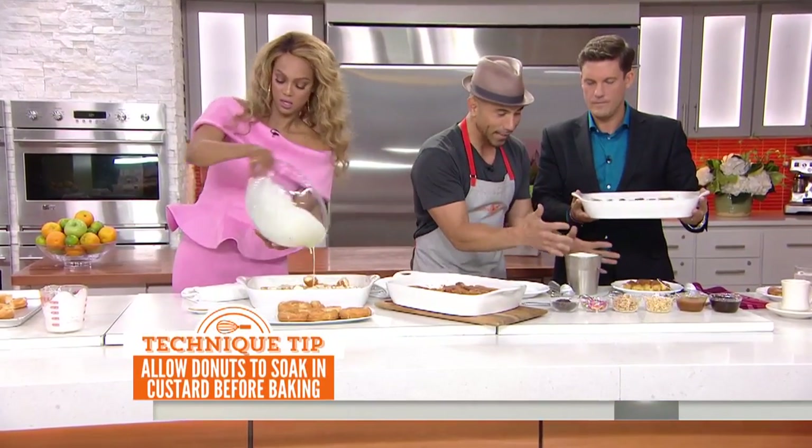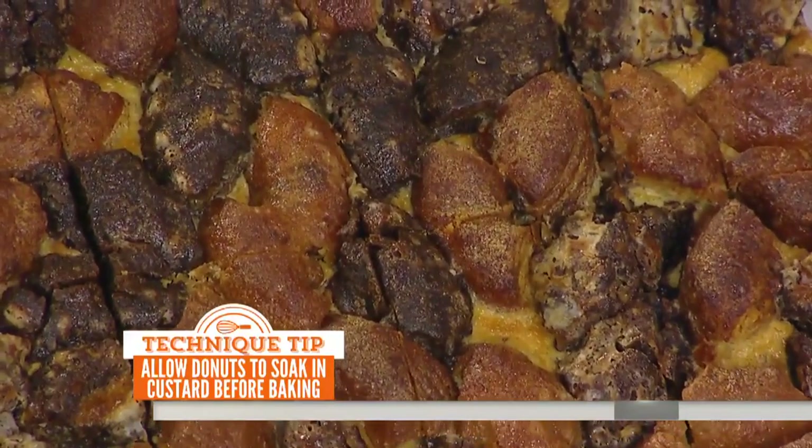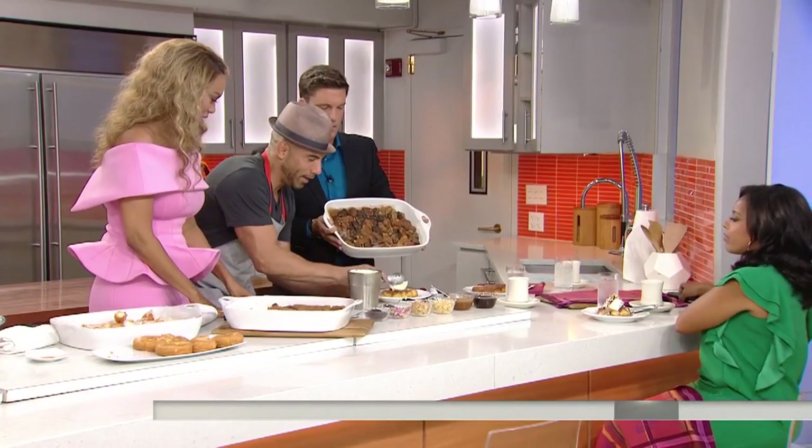350 degrees for 35 minutes and then you're done. Let it cool for a second. Look at the finished product — this has vanilla and chocolate. You can always mix that up. Go ahead and throw some ice cream on it.